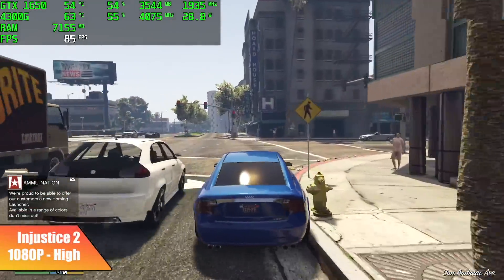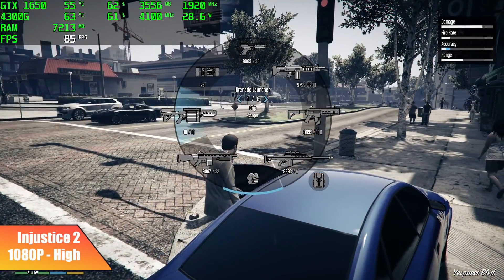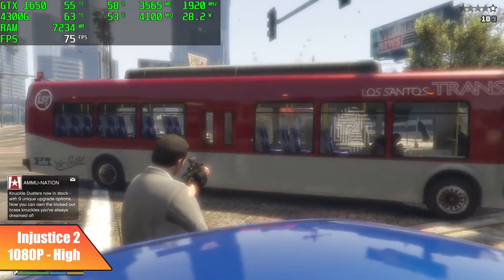GTA 5, 1080p high, 82 FPS. I know this is an older one, but I still personally really love it. These GTX 1650s paired with these Ryzen APUs actually do pretty well with this game.